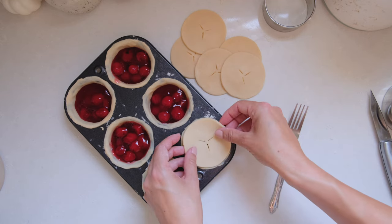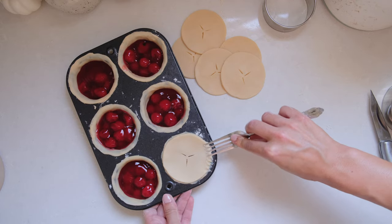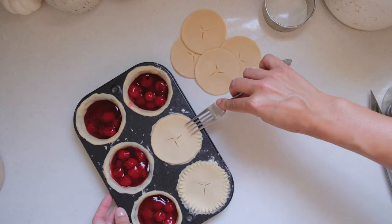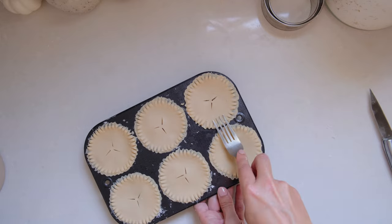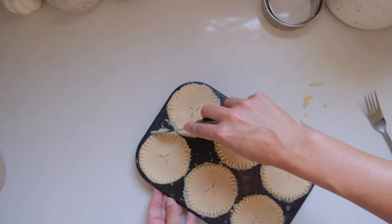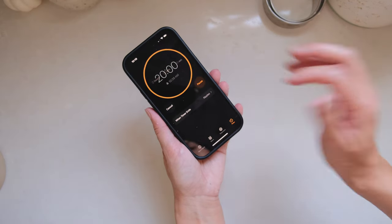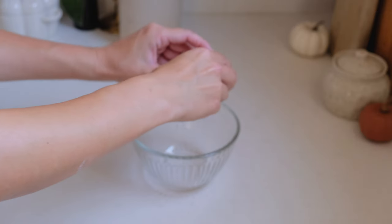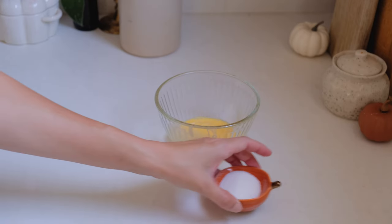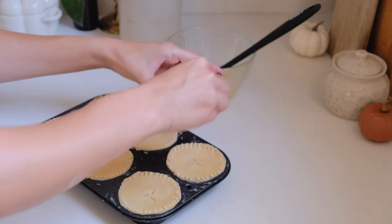Now we're ready to top our pies. I simply laid my top crust over my pies and used a fork to marry the two crusts together. I used my paring knife to clean up those edges once again because I just love a clean edge. This next step may seem easy to skip, but it is really crucial — we're going to refrigerate our pies for at least 20 minutes. We want to make sure that dough is nice and cold before going in the oven. I'm making an egg wash by beating one egg with a splash of milk. Once we take our pies out of the fridge, we'll lightly brush the wash over the pies and sprinkle with just a tiny bit of sugar before getting them right into the oven.